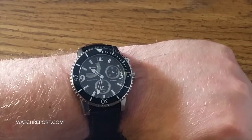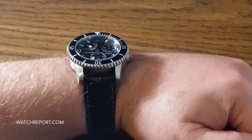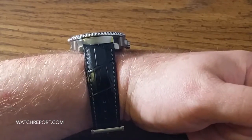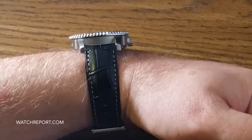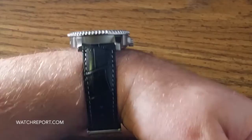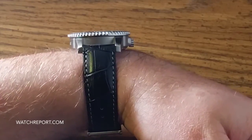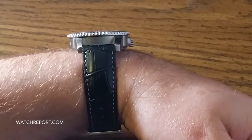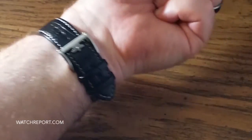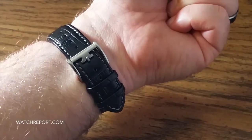This is a watch model from Thomas Earnshaw and the model is the Admiral. It has a dive watch type appearance to it, but I would classify it more as a sport watch and you'll understand why as we get into the watch a little bit.